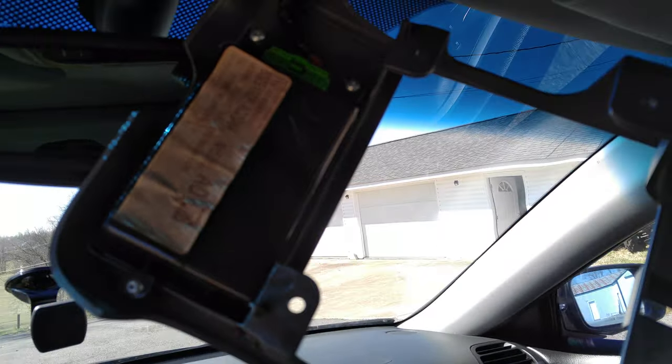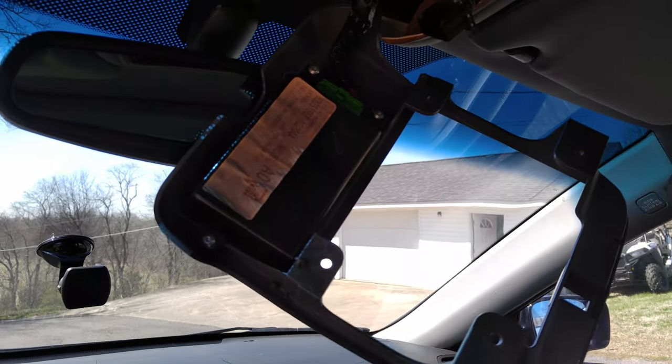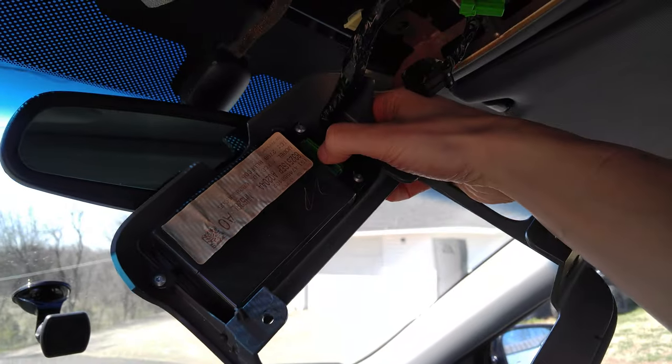There's your box for the hands-free link, there's the part number and everything on it. So if you want, you can get this part — I looked online, I think they're $180 to $200. I'm not going to replace it because I don't use it, so I'm just going to unplug it, and that's it — your problem's fixed.